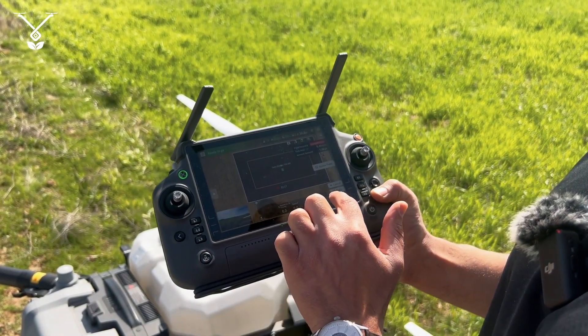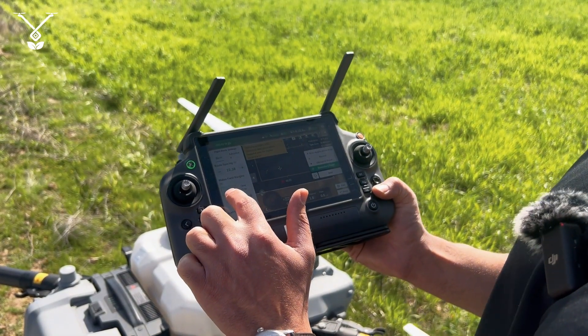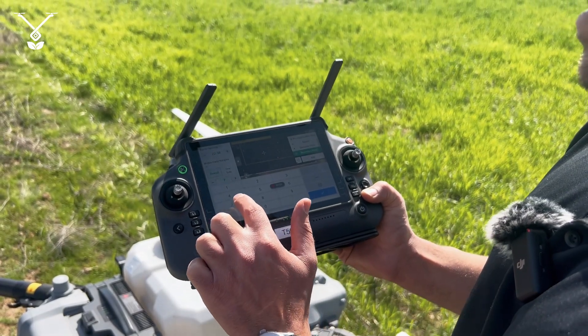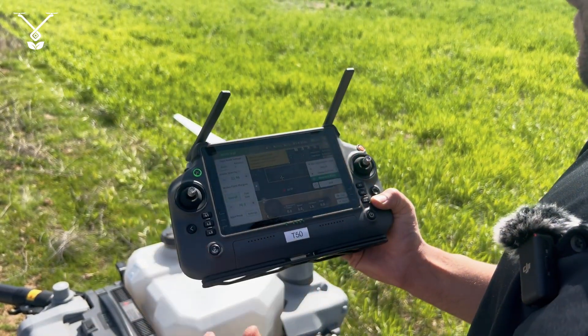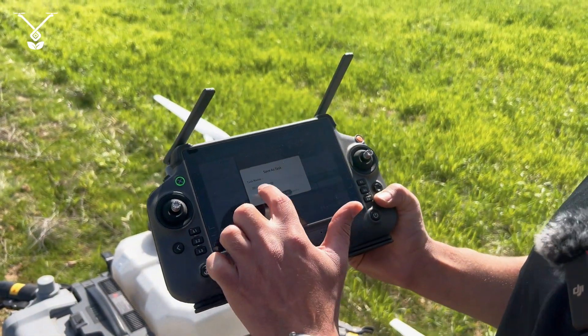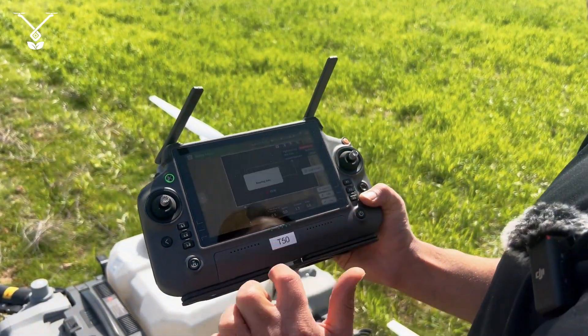Then I go and select that field and press Edit again, go back to the settings, and this time I select 70. So I save it and save it as three.